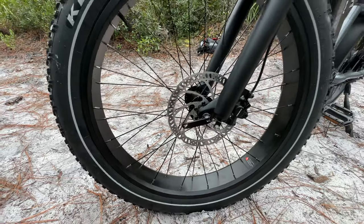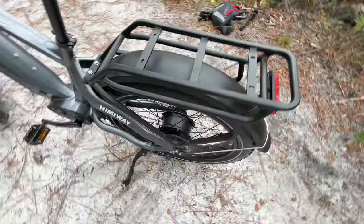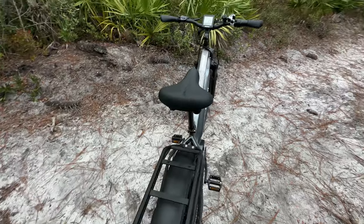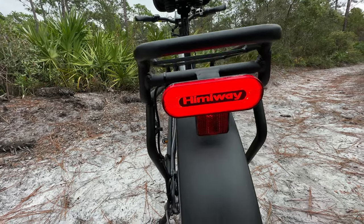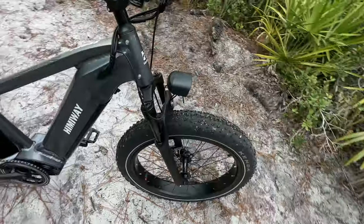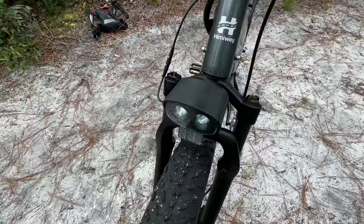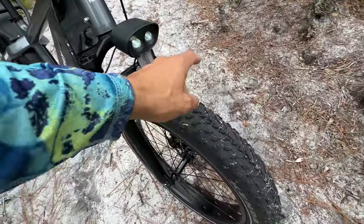The main upgrade here is the Tektro hydraulic disc brakes — the rotors are 180 millimeters front and back. The rack is actually fatter now. There was a plywood piece with the Hemingway logo but I left it at home because I had to put my son's bike seat on the back. The rear light is upgraded — very nice and very bright — and they included a reflector. The front light is also way brighter; at night this thing is pretty bright with its reflector, and it's one of the neatest headlights I've ever seen on an e-bike.